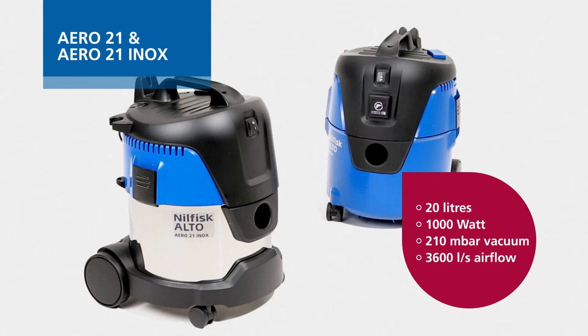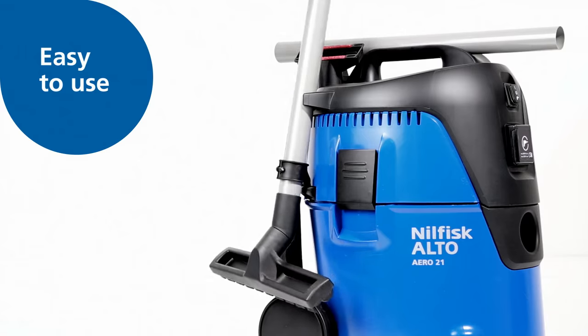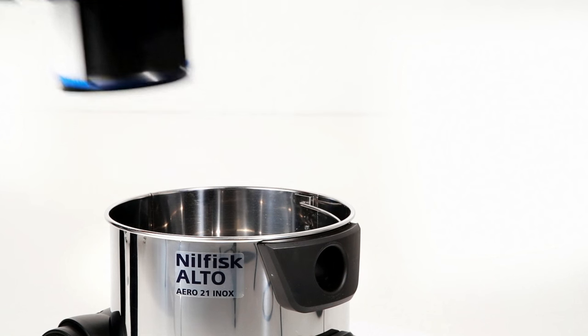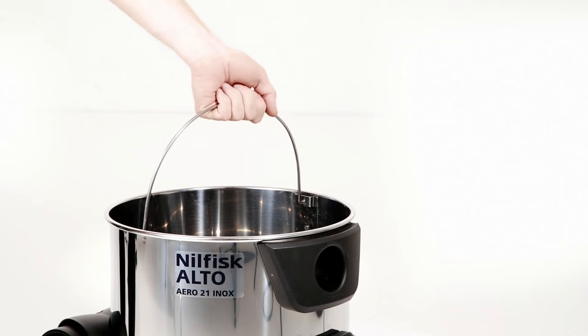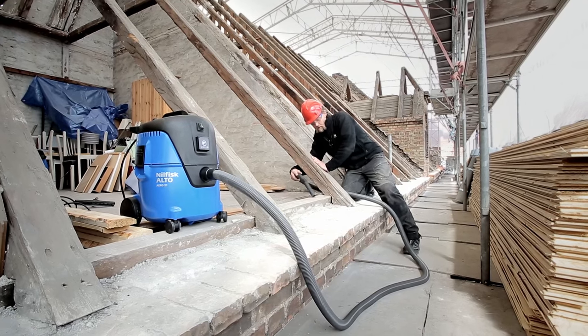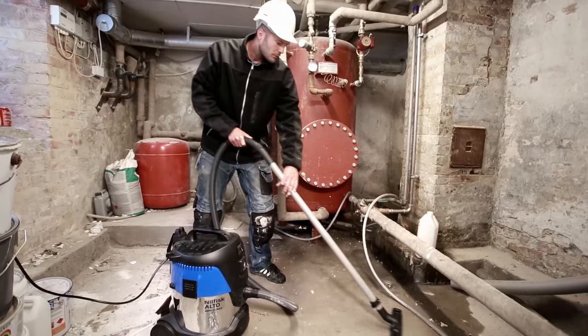Aero 21 is the smallest model in the series and offers a compact design, a capacity of 20 liters and easy to use features. It comes with integrated accessory storage and an optional stainless steel container with a handle. Aero 21 is ideal for smaller cleaning jobs in workshops or client sites.